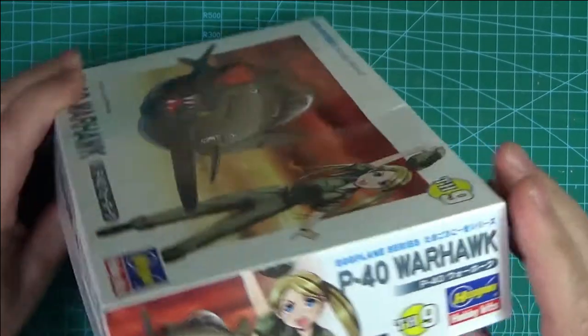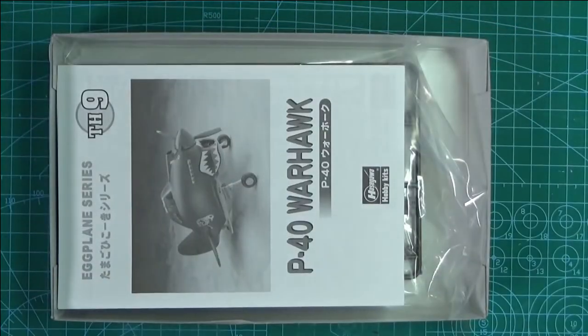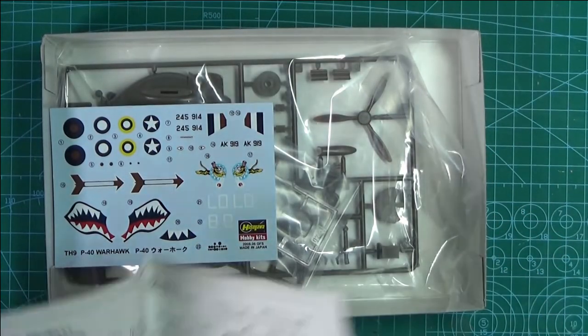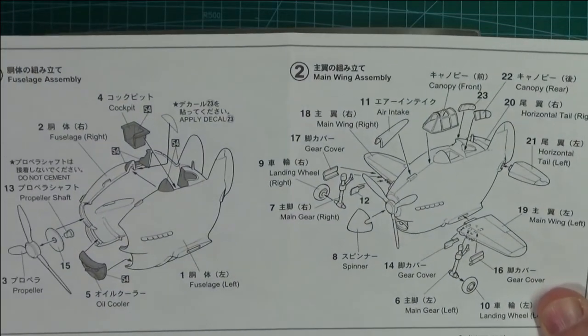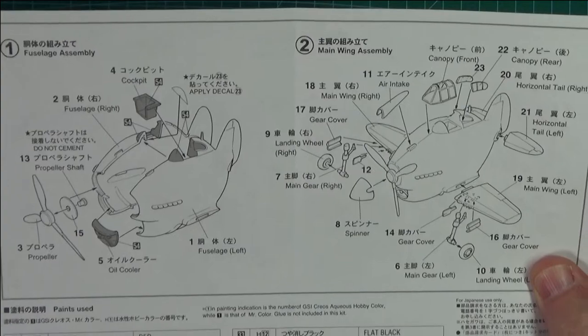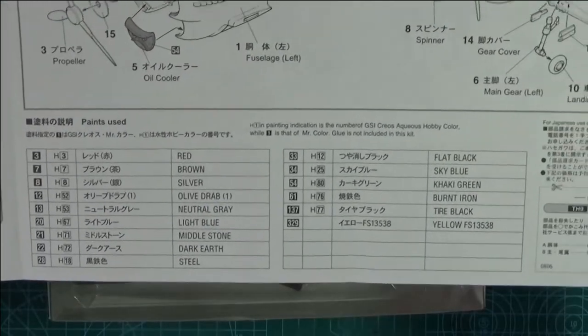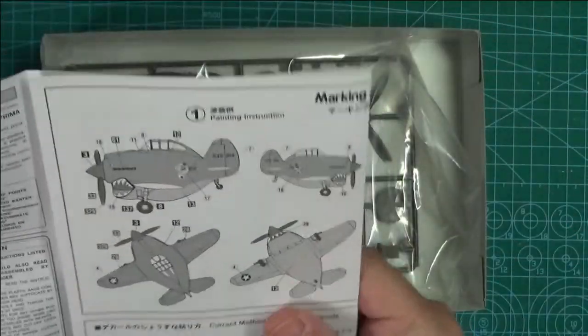I may build another one but I'm gonna have a laugh with this one. Just to show you what's in the box and prove I haven't started - there's the instructions, one basic sheet. Not much to it at all. It does give you all the paint colors and everything, which is pretty good.